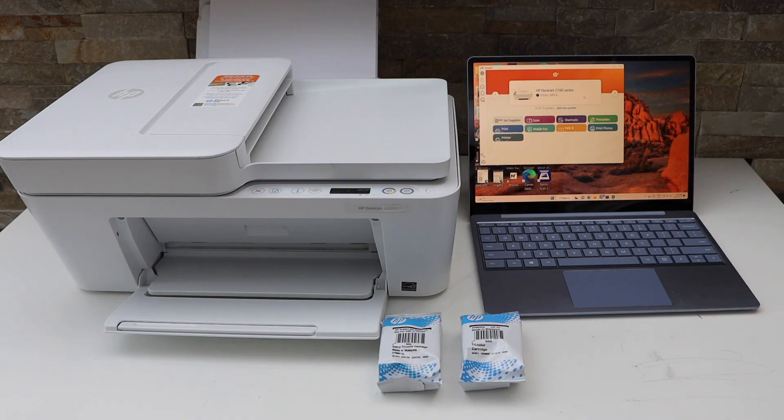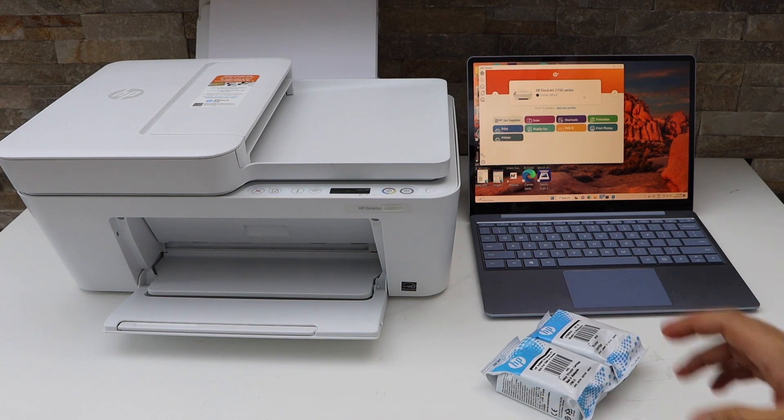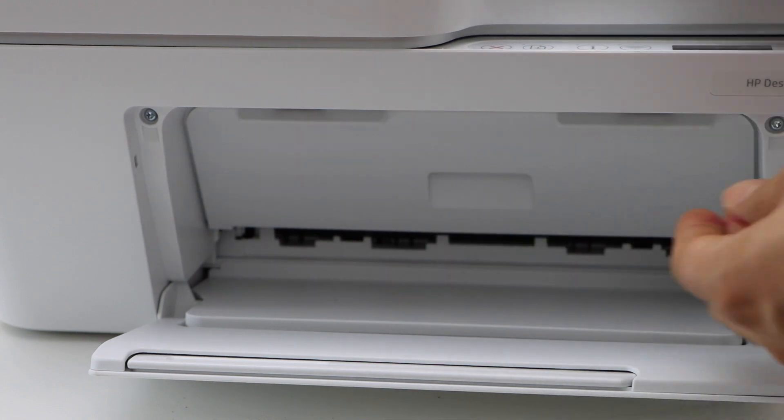First, switch on the printer and install the setup ink cartridges. Take the ink cartridges out of the plastic packaging. Then go to the front of the printer, open the front door and also the door behind it.